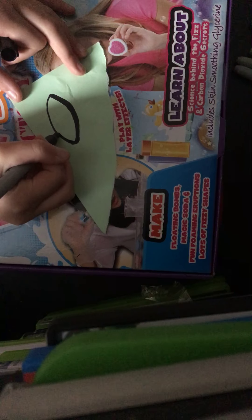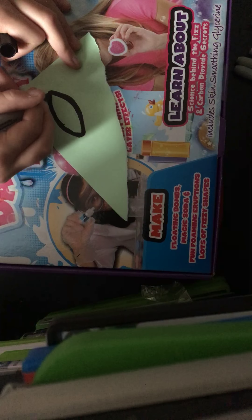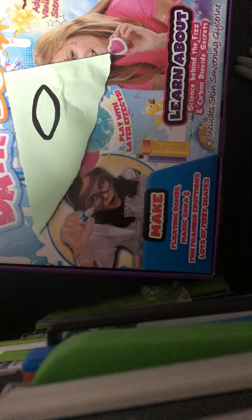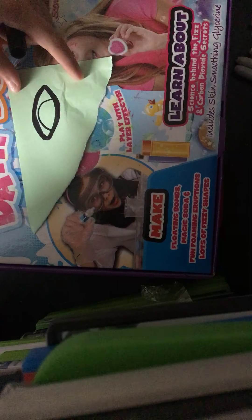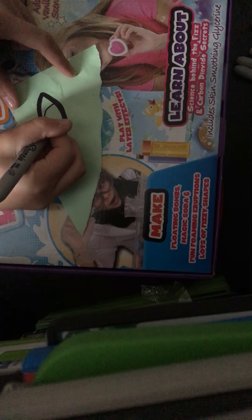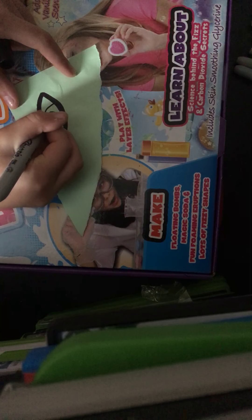Now I'm just going to go over lining it, just to give it that height at the top. You can go over the bottom as well if you want — I am — just to even it out a little bit. Then you want to go like that, draw your highlight, and then draw your pupil, the side down.